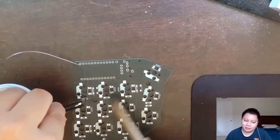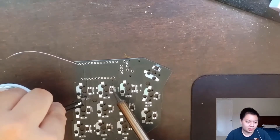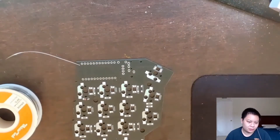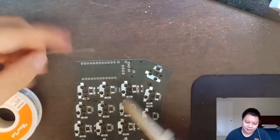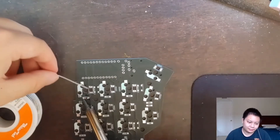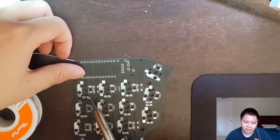You just want to heat up the solder, move the soldering iron, hold the diode in place with the tweezers for a little bit, and let the solder re-solidify. Once it solidifies, let it go and then just do the other side. Make sure you're making good contact with the diode and the pad.